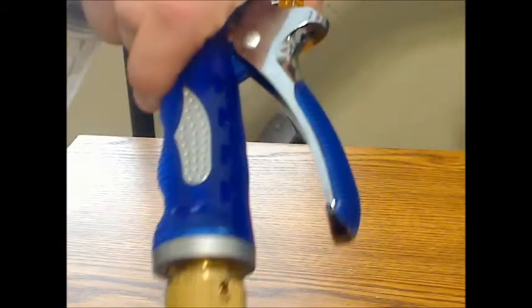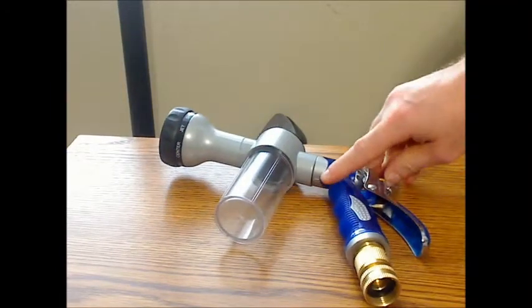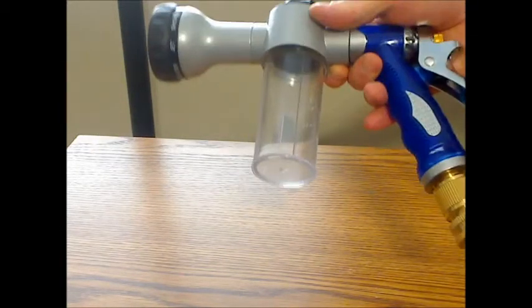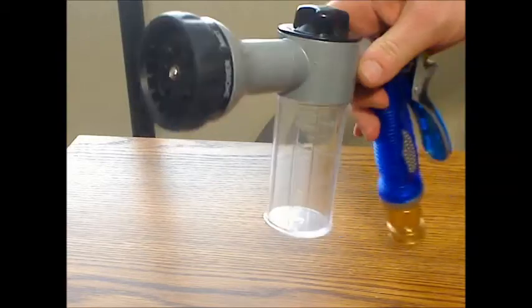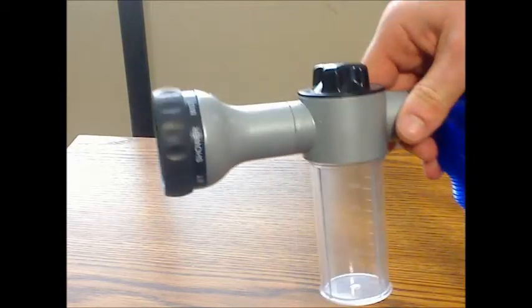It is metal underneath as well. So it is comfortable to use, and although it is heavier than a normal sprayer — of course you have all this other stuff with it — it is not too terribly heavy overall. It has eight selector patterns that you use by turning the nozzle.